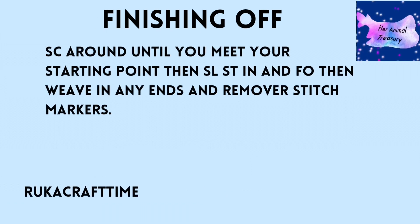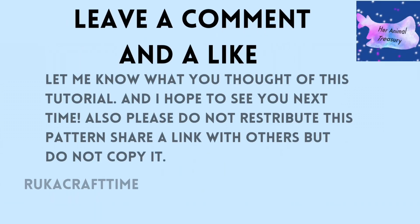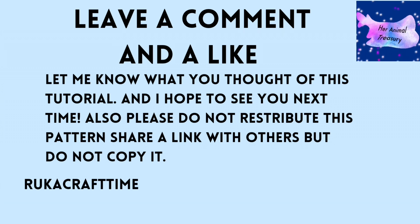Single crochet until you meet your starting point, then slip stitch into the next stitch, fasten off, and weave in any ends. Remove any stitch markers from the plush and you're all done! Thank you for watching and making a manta ray with me. If you can leave a like and a comment below — I'd love to see your work, so tag me in social media posts. I'll see you in the next video.